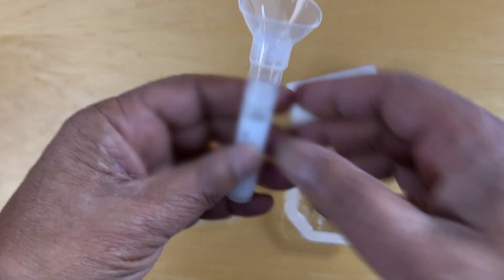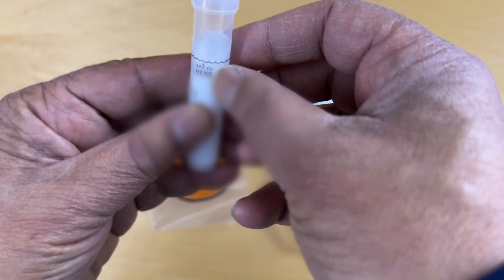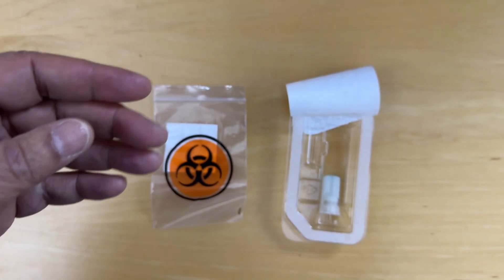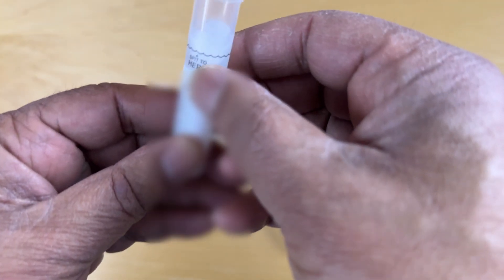Okay, now we've got this filled to about there. It says up to there without the bubbles, so I'm just checking that to make sure. Yep, so up to that point — and the bubbles are above that line.